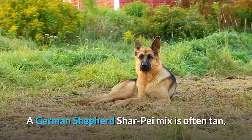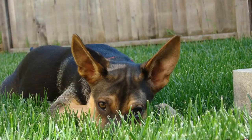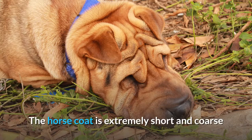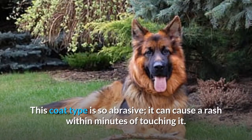Colors and coat. A German Shepherd Shar-Pei mix is often tan, but it can be any color typically seen on either parent breed — black, sable, cream, red, silver, or blue. The crossbreed will most likely have a short coat unless it inherits a longer one from the long-haired German Shepherd parent. A Shar-Pei may have a horse, brush, or bear coat. The horse coat is extremely short and coarse, and is probably the origin of the name Shar-Pei, which translates into 'sand skin.' This coat type is so abrasive it can cause a rash within minutes of touching it.